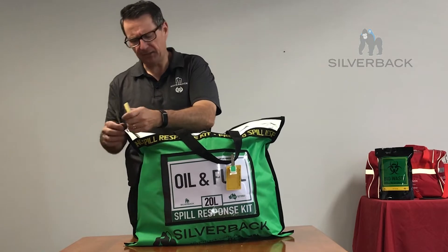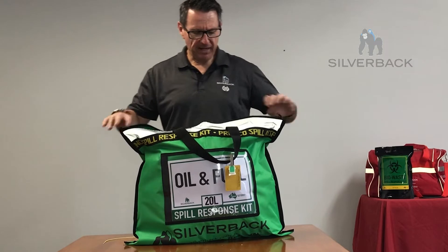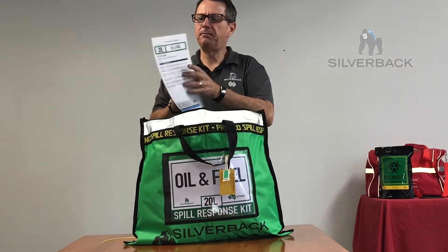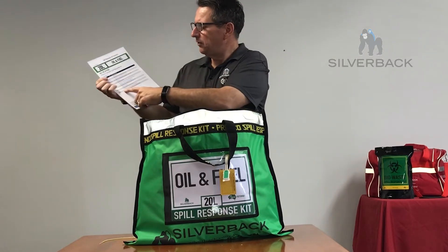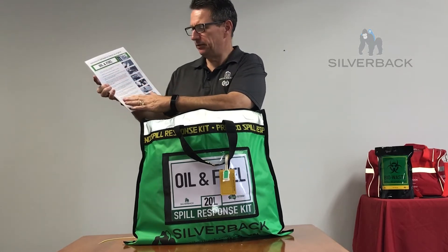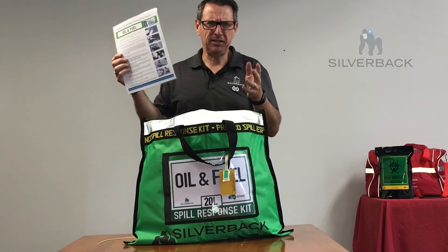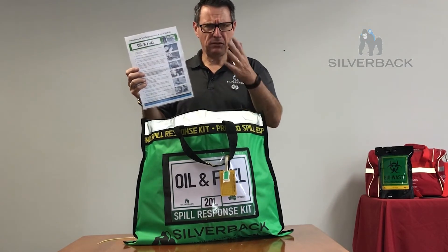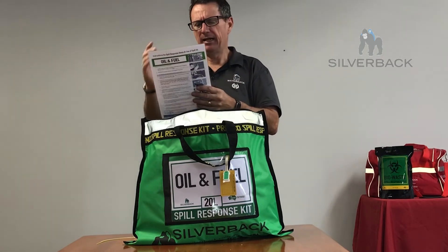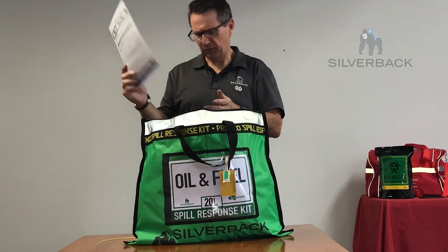So let's open it up and see what you get inside your bag. As we open up the bag, the first thing we notice is there's a Velcro pocket. Inside the Velcro pocket, you'll find a list of contents of what is in this kit. Then on the other side, there are instructions on how to use this kit. Like always, take the time to read through this before jumping into any spill. Make sure you've got the right kit for the right chemicals, oil, or fuels that you're cleaning up. Read through and make sure you understand what you're doing — it's just for your safety and protection.